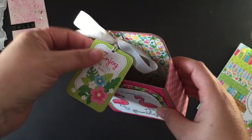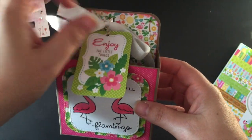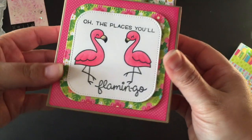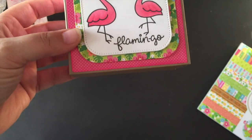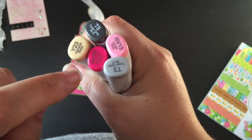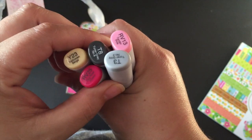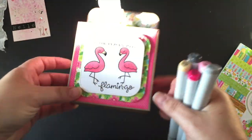I used the seam binding with a little punch, and then tied some twine onto the little tag. The flamingo figures are colored up with Copic markers — I didn't do a process video, but I used RV13 and RV25 for the pink. For the beaks I used T3 and T8, then went over the top with Y23 for just a slight touch of yellow.